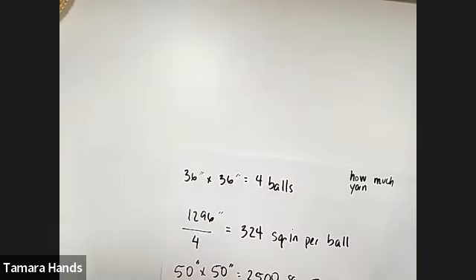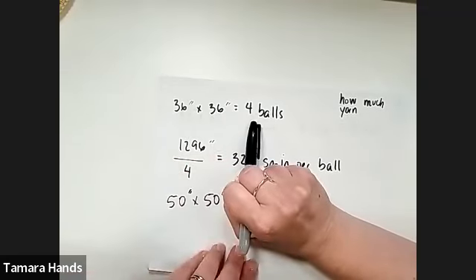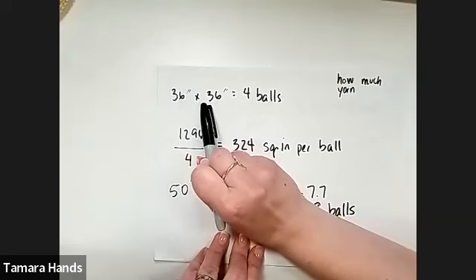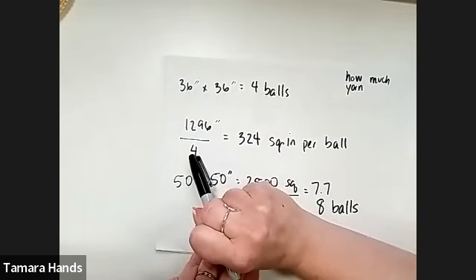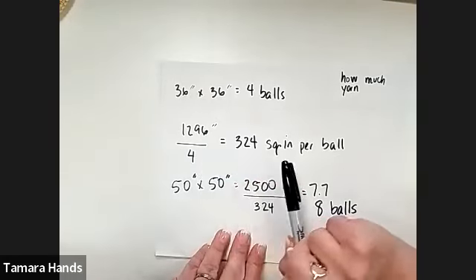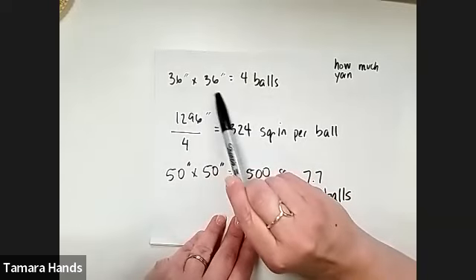Before we run out of time, let's talk about how to figure out how much yarn you're going to need. The sample I showed at the beginning was 36 inches by 36 inches and used four balls of yarn. We take 36 times 36 to get 1,296 square inches, then divide by the number of balls used. If you made a little square that was 10 inches by 10 inches and used one ball, it would be 10 times 10 equals 100, divided by one. Because we're using our hands rather than a hook, everybody's stitches will be a little different size — there's no right or wrong here.